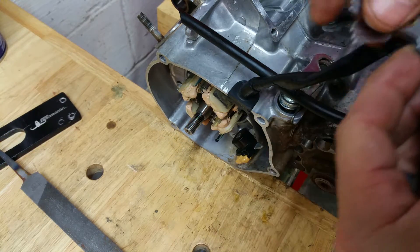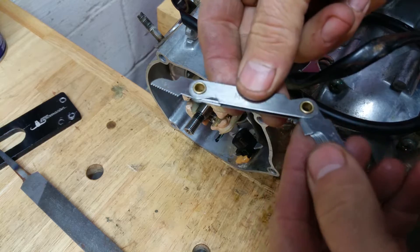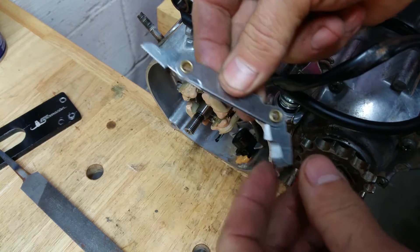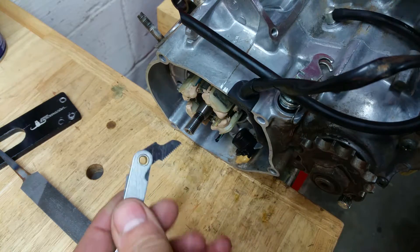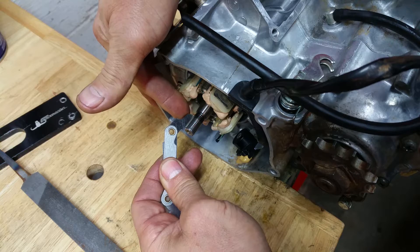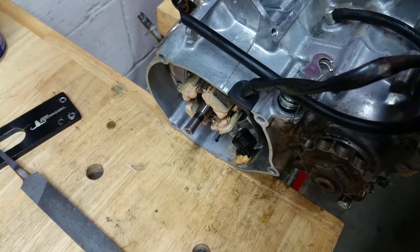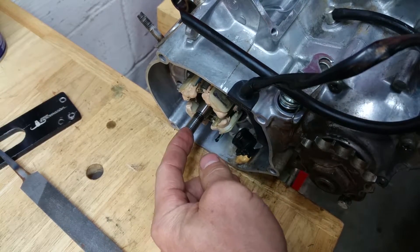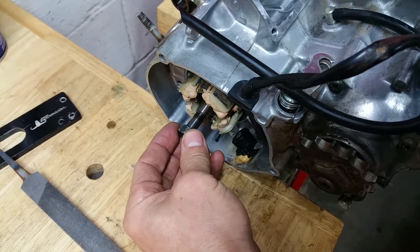You've gotta have a thread checker — it's a lifesaver, because you go googling all over the internet and nobody seems to know what size it is. You can get a thread checker at most hardware stores — it has thread pitches in various sizes. You take whichever one looks similar, set it along the top of the threads, and if it matches up perfectly it tells you the thread pitch. On this particular one it is 1.25, and the diameter is 10 millimeter, so 10 by 1.25 is the nut you need.